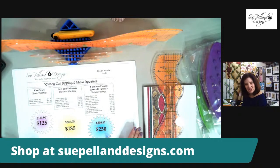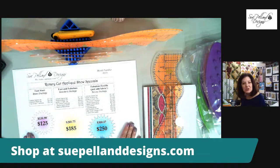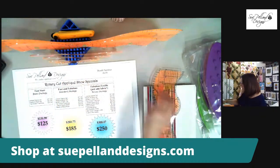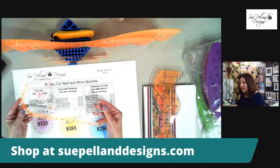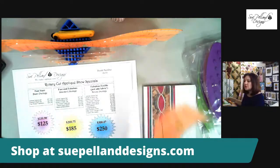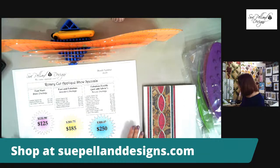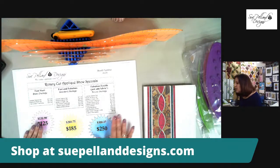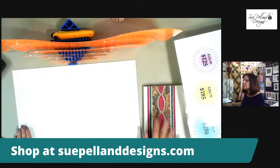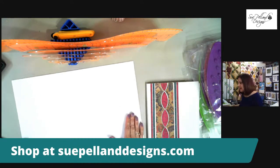The show specials are designed so that you can get all of my Leaves Galore tools, all of my Hearts and More tools, and all the things I think are so important when doing fusible rotary-cut applique. I'll go through the specials after I show you all of my favorite products first, so let's come back to that in a minute.